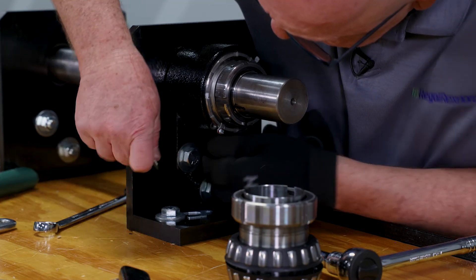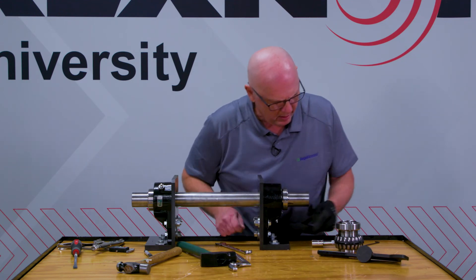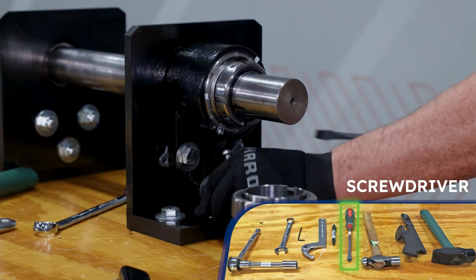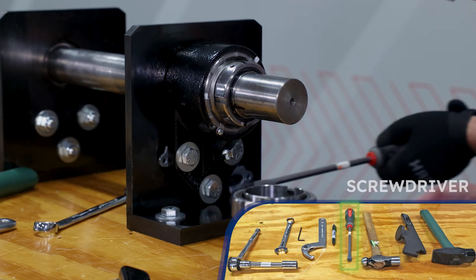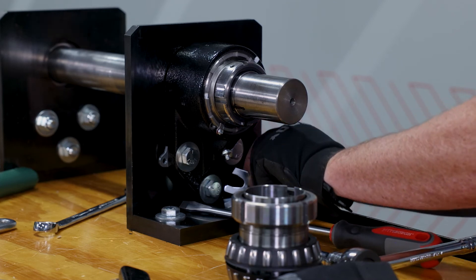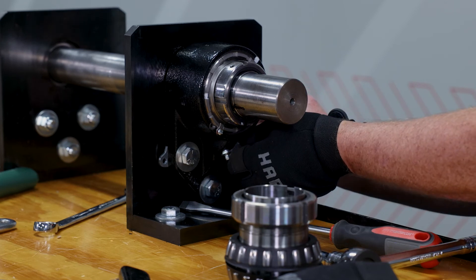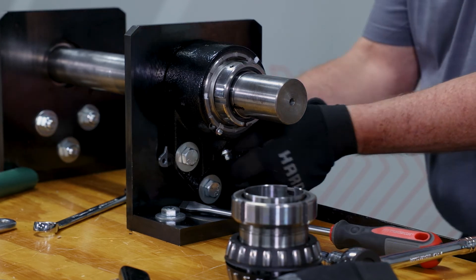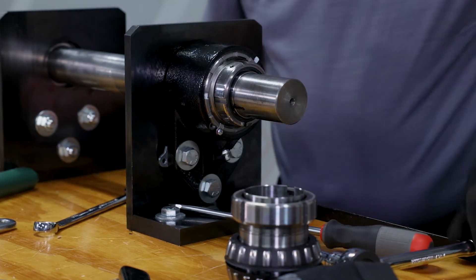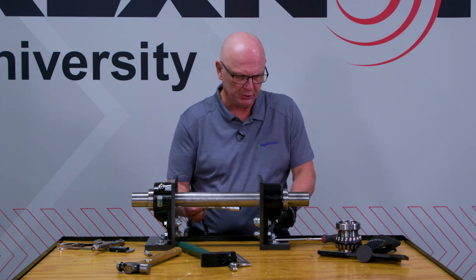I'm going to go ahead and get this on that bolt. Get that one under that one. May have to pry this just a little bit to get the last one in. We'll pry this out a little bit. Get these bolts snug up against those spacers. I'm going to go ahead and tighten these up against those spacers.